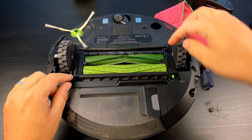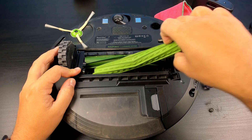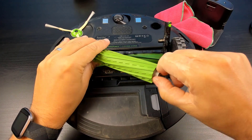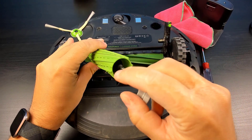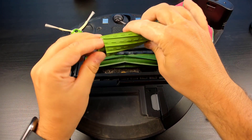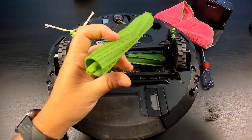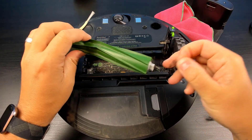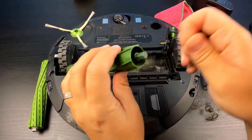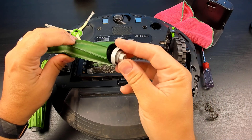Next we'll move on to our center brushes. Just remove all the hair. Get a firm grip and pull this out to clear any additional debris in there. Flip over to the other side — once again we'll pull this out, make sure there's no debris there as well, and put it back in.